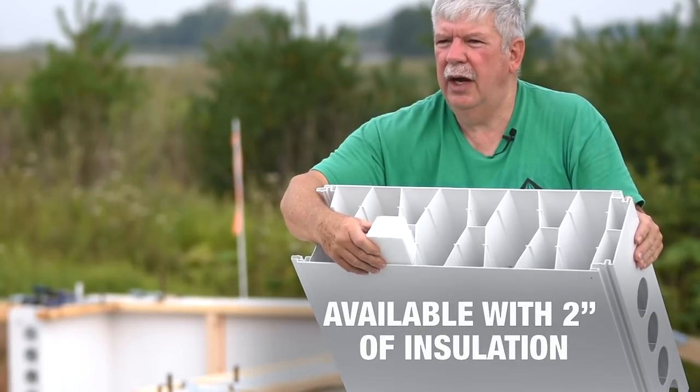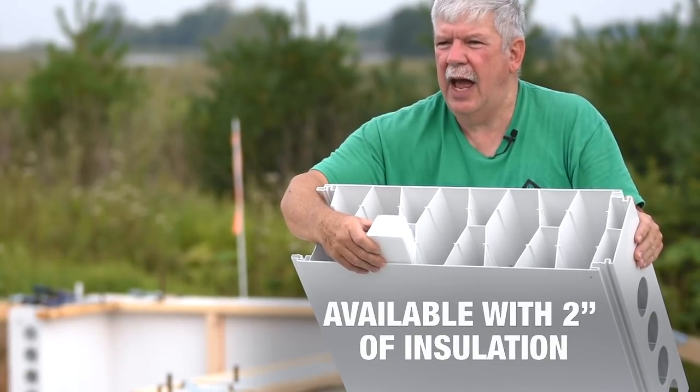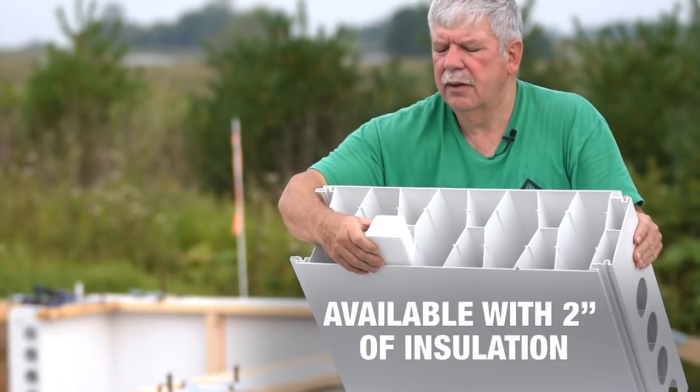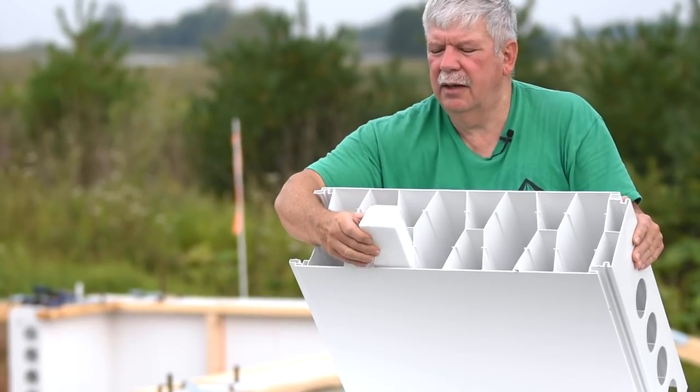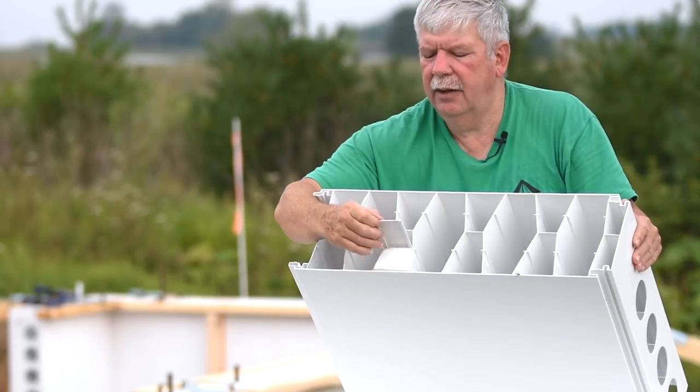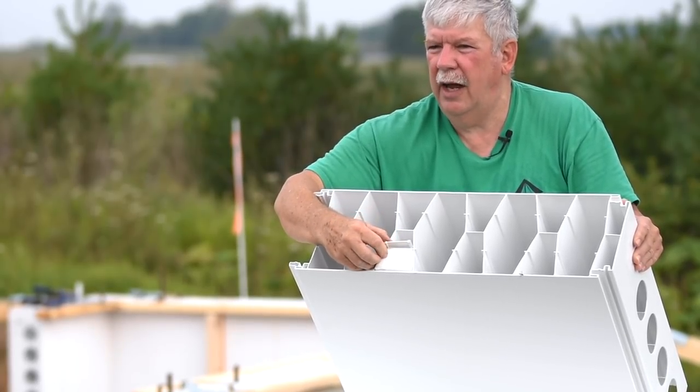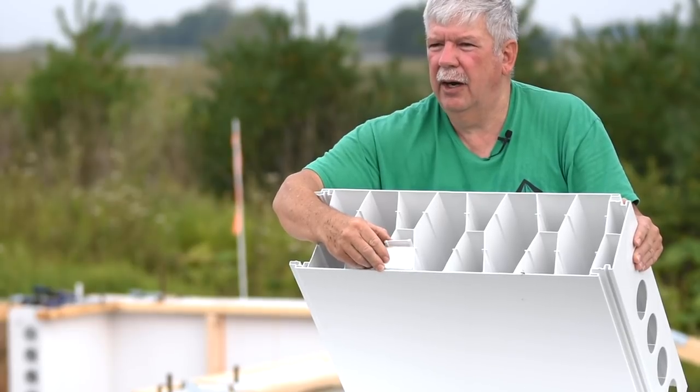One other feature with this new 8-inch concrete form is that we can add 2 inches of insulation to the inside of the form, which will give you an extra R-value of 10 to 12. You slide the pieces in, and they're held in with this divider strip. This is all installed at our factory if you require the insulation.